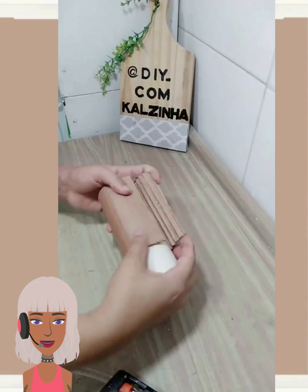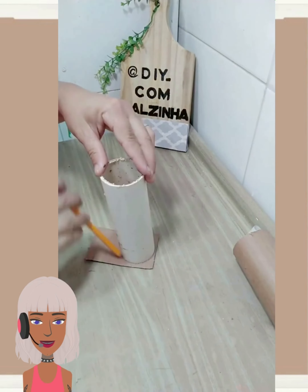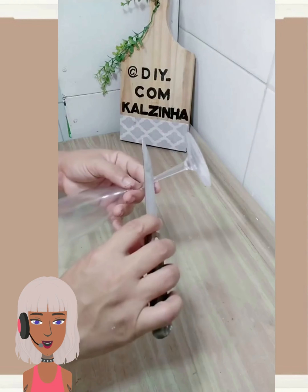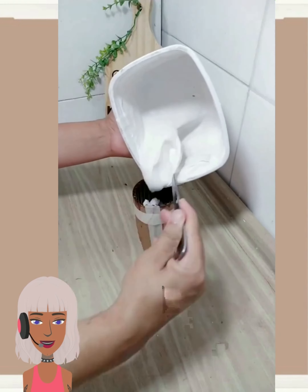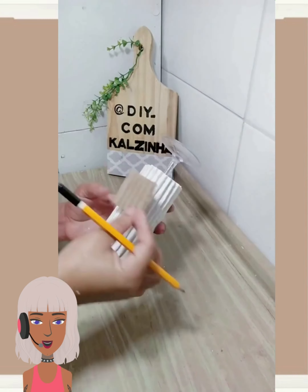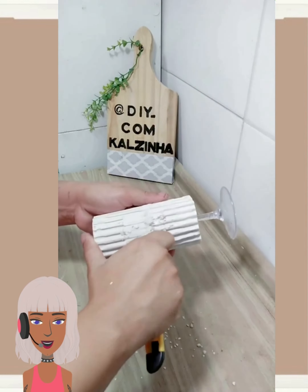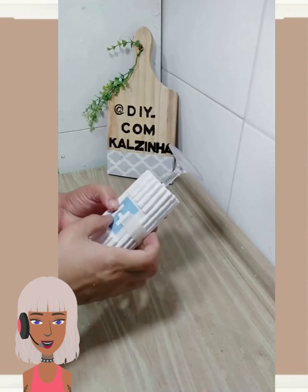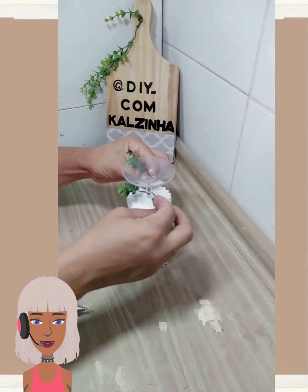Then we have someone making these home candle holders. I think this is a really cool project. Those wine glasses must be plastic because she was able to cut them very easily with no problems — you can get those from like the dollar store. Very cool, very fun idea.